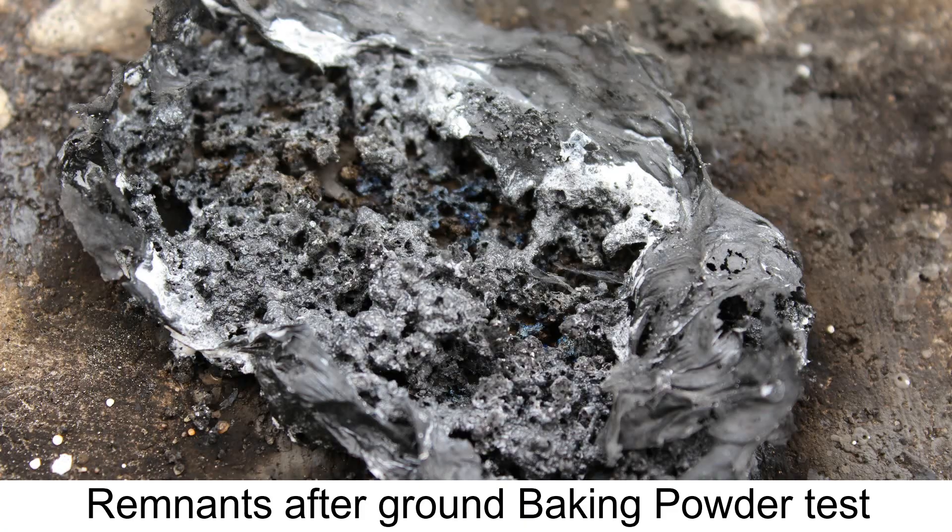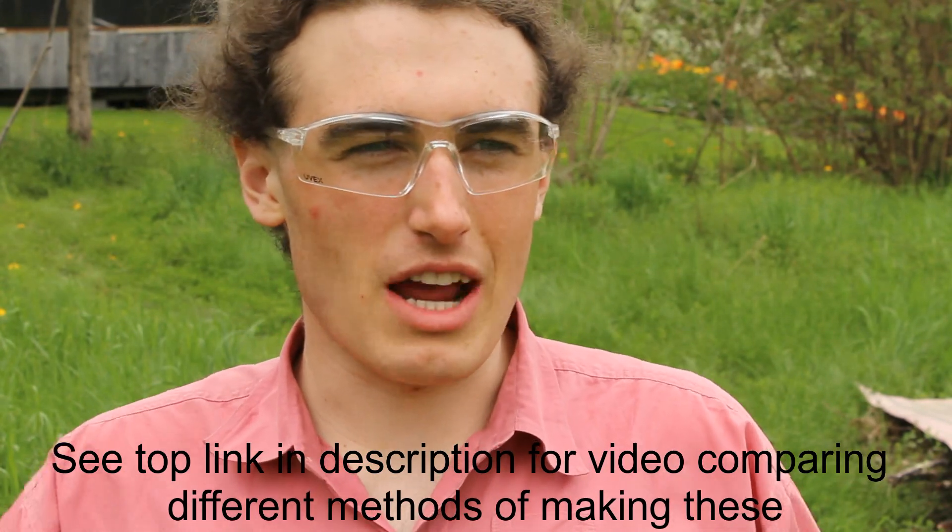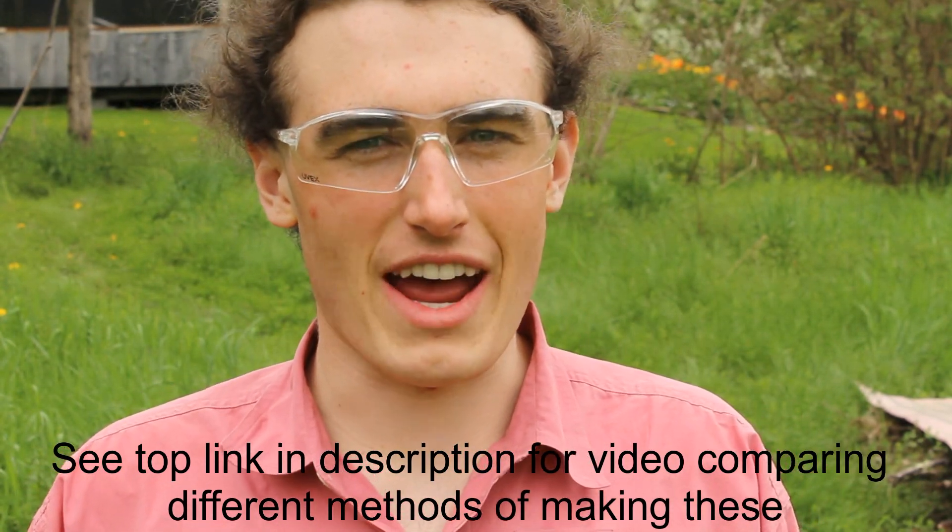Both tests with 3 grams of baking soda and baking powder, while ground up, had very similar results to when they were dissolved — or in the case of baking powder, mixed in with the dissolved ingredients. These tests didn't burn to completion; there's a considerable amount of material left over. I think that's just the nature of the ground material — it acts differently and doesn't burn quite as fast as the dissolved mixture.